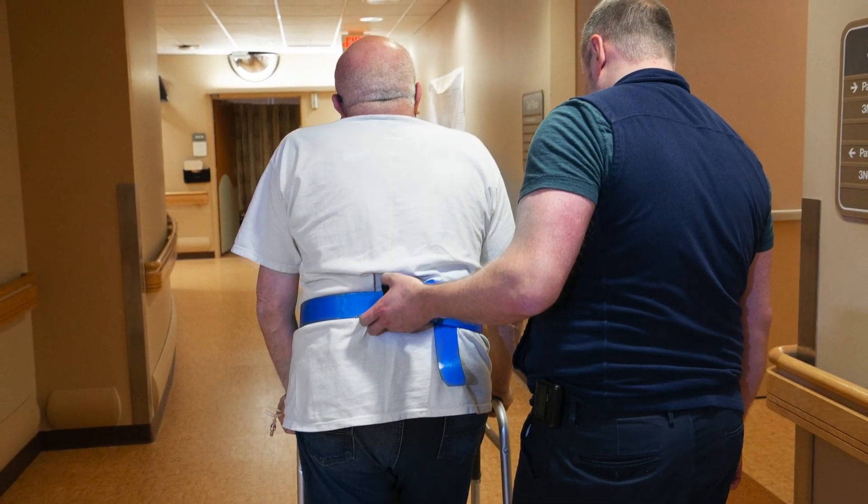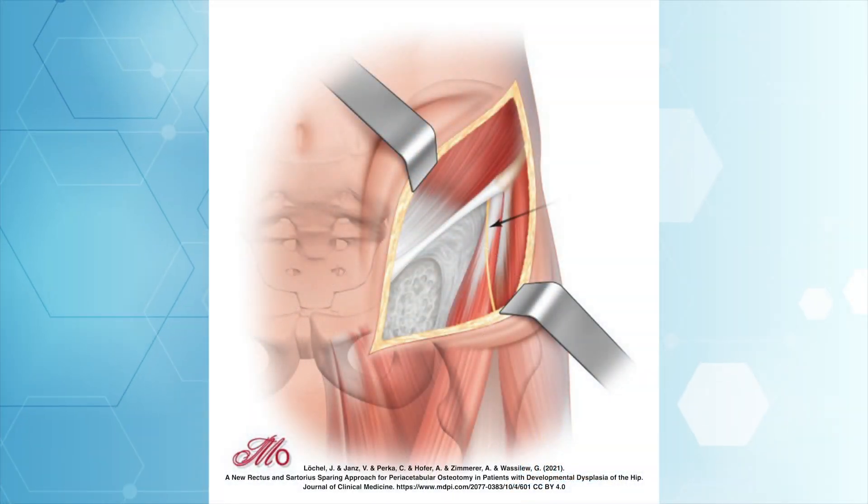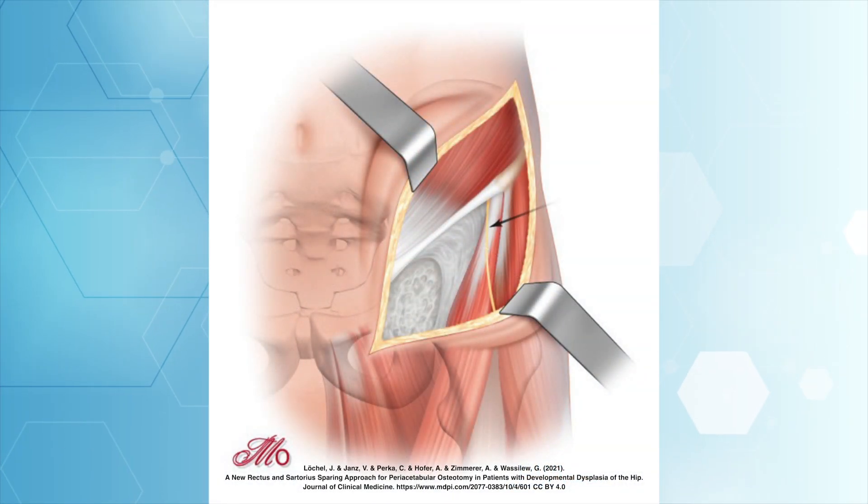At the Total Joint Center at the Merriam Hospital, we offer the bikini incision anterior approach, an alternative that provides better healing and a more cosmetically pleasing result. The hip joint is accessed through a horizontal incision, about 3 inches long, that is placed between a natural crease between the upper thigh and abdomen.